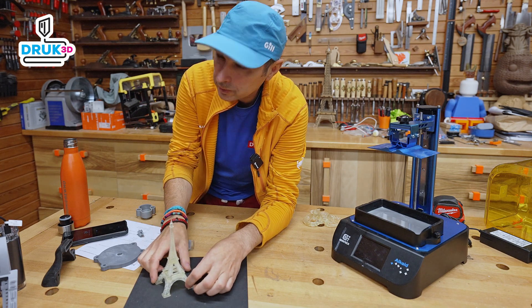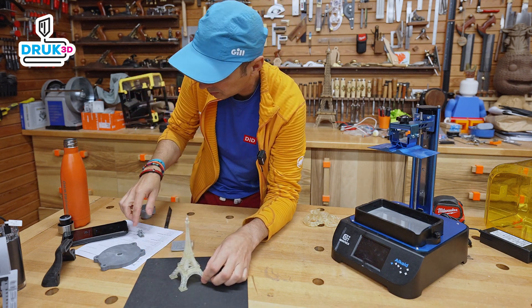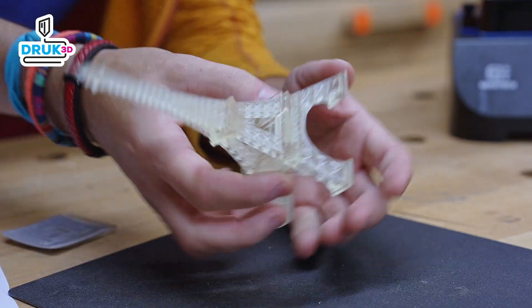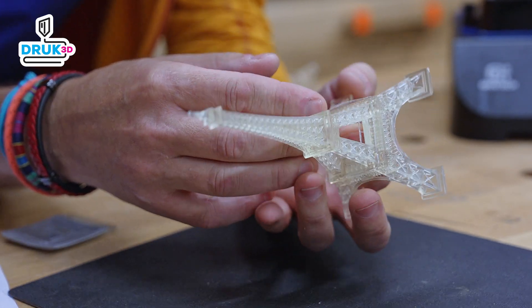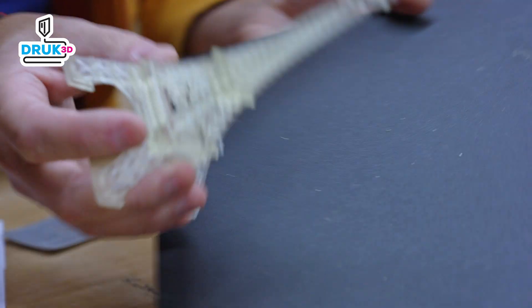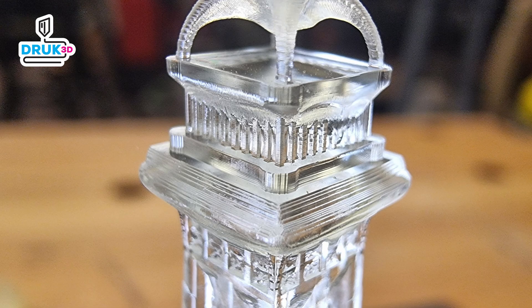X and Y are limited, but Y is much higher — we have 190mm vertically. And thanks to that, we are able to print objects like this one. The printer beautifully showed its claws here.